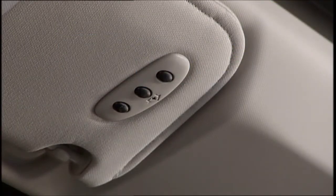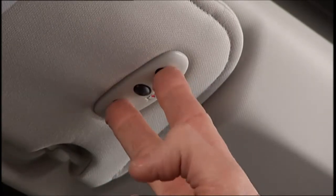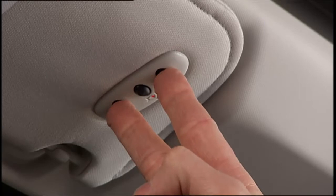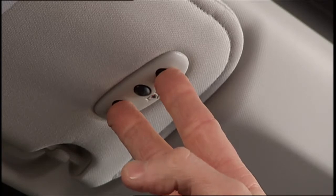The Homelink control buttons are located in the headliner or sun visor. If you haven't programmed any of the Homelink buttons yet, be sure to erase all channels before you begin. To do this, press and hold the two outside buttons for up to 20 seconds until the red indicator flashes.